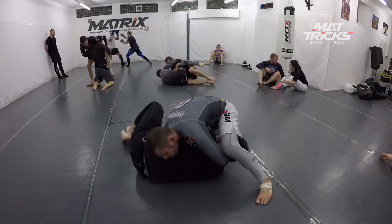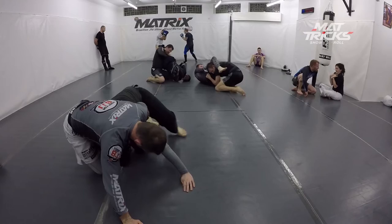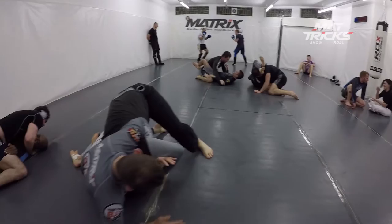Now I try to go for guillotine. I don't know why I step over that — maybe I anticipate him turning in so I switch to the other side. That's a big mistake. If he grabs my leg like this I can go for a crucifix very easily.